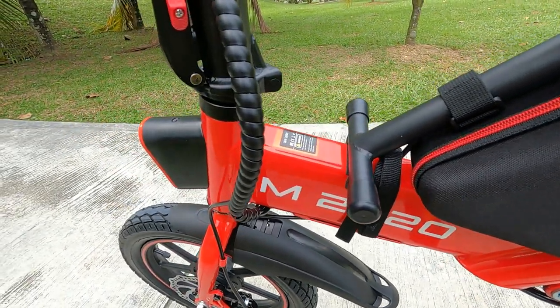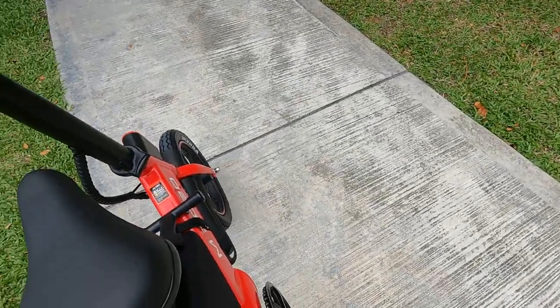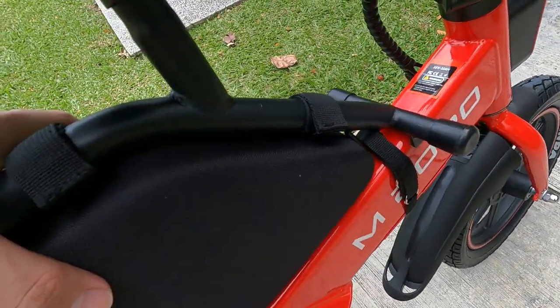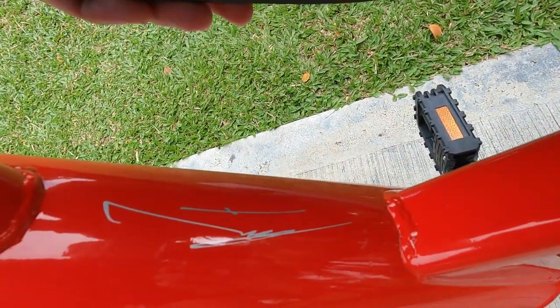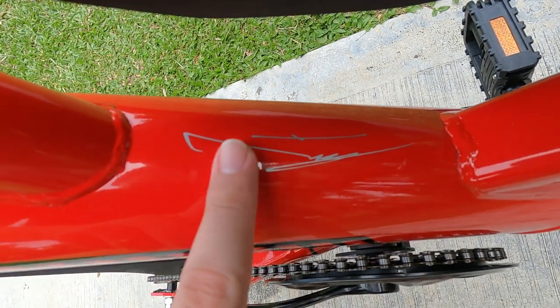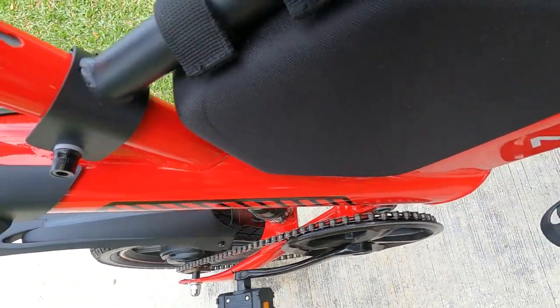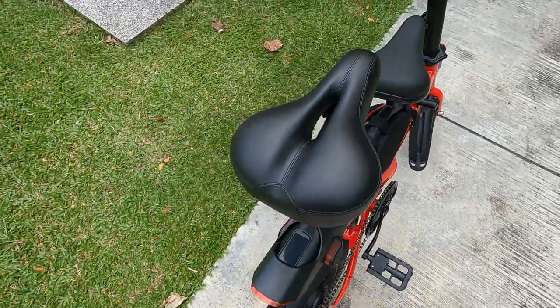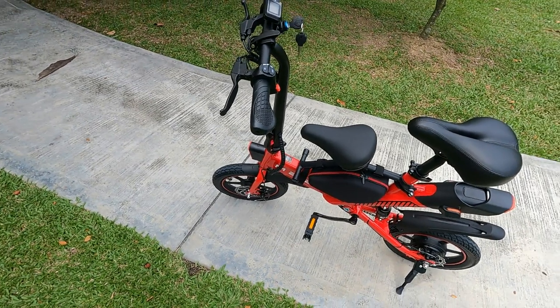Talking about the endorsement by Dr. Mahathir — where can you find his signature? The signature can be found when you remove this bag. I was actually looking for it; I thought it was a scratch but it's right here. You can see it in the sunlight — this is actually his signature, so it is endorsed by Dr. Mahathir. It's a pretty neat collaboration.